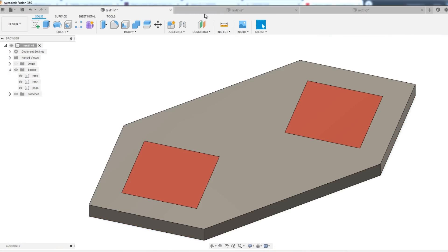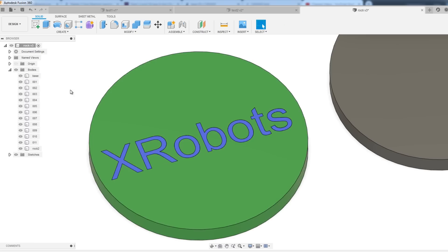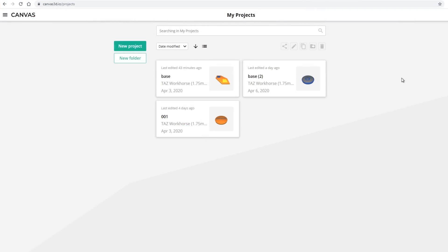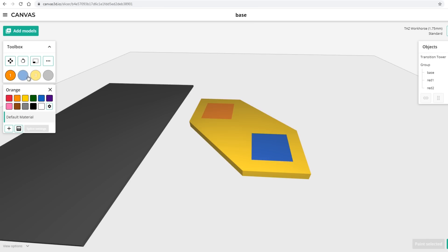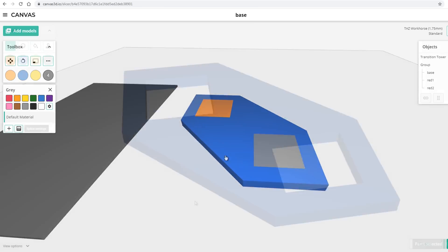It all starts with a 3D model designed in your choice of CAD software. I used Fusion 360 to make some basic shapes, some of which had multiple parts in them. Then you use Canvas IO, which is Mosaic's tool for slicing multi-material prints. There are a few different ways you can do it: you can import multiple STLs and choose which color you want them to be by selecting different regions, or you can actually paint the surface of a single STL or multiple STLs.